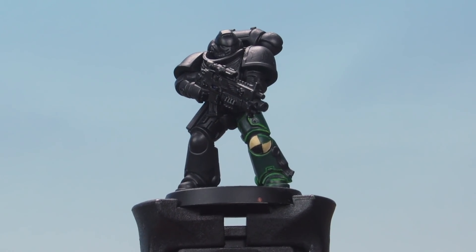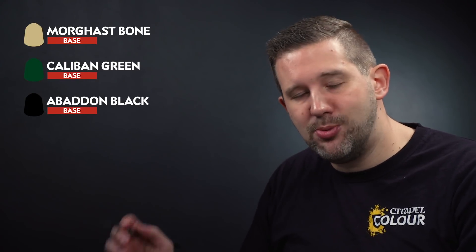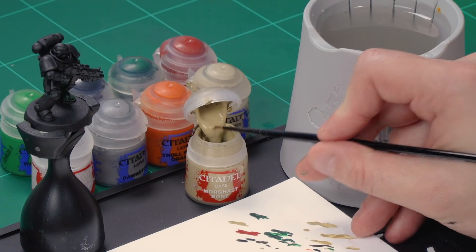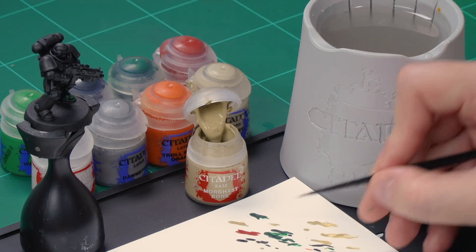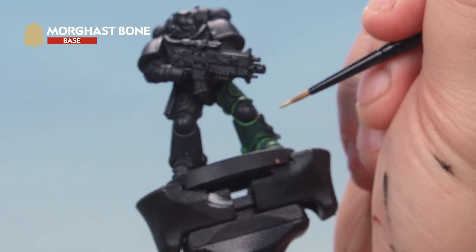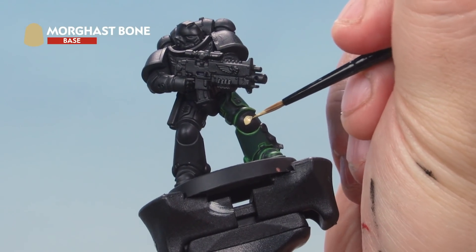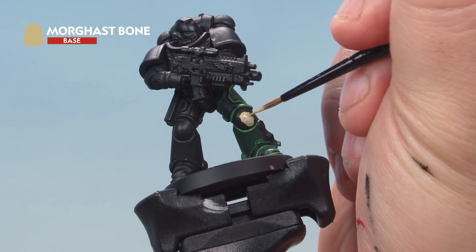Up next, the fifth company — they wear a bone background with a green quarter and a black quarter painted in. Start by painting the bone background with Morghast Bone, then paint the green quarter with Caliban Green and the black quarter with Abaddon Black. Grab your small brush, take some Morghast Bone from the pot onto your palette, add a little bit of water to thin it down, then paint the entire knee pad with bone. You may need a second coat over black undercoat — just let the first dry and apply a second.